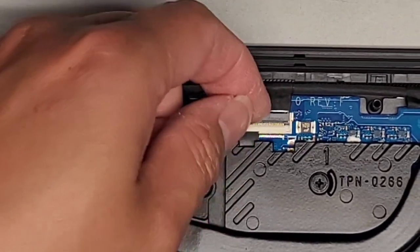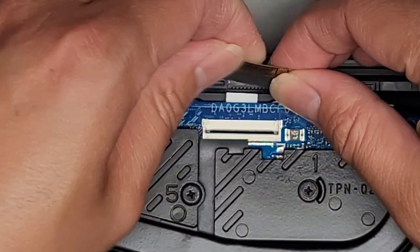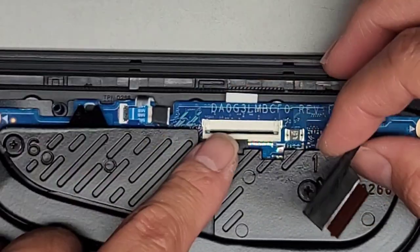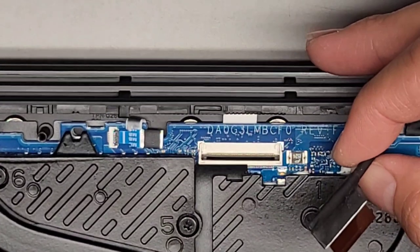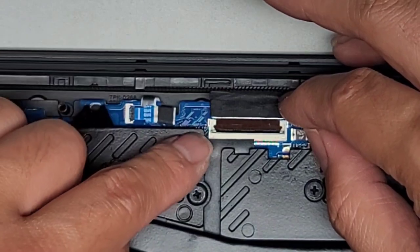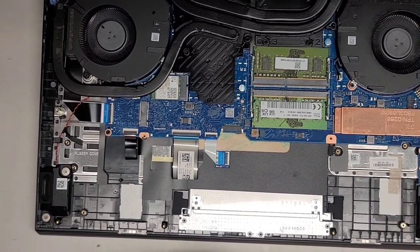Let's go ahead now and disconnect the LCD LVDS connector and put it back. This doesn't look loose at all, so I doubt this is going to fix the screen issue — especially since they have raised plastic mounts. But maybe there's some slight corrosion that might fix after cleaning. It looks like this design has one pin that's not used. The motherboard model number is DA0G3LMBCF0 Revision F. We're getting this cable back in — it goes in at an angle, and the wings go past those raised mounts. Push that back down.